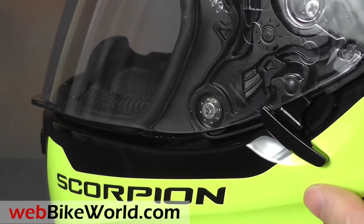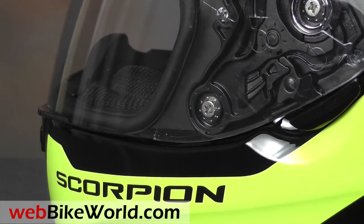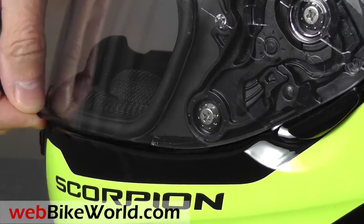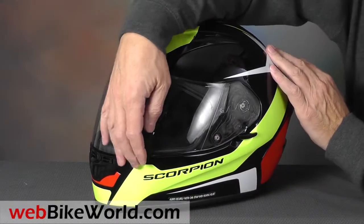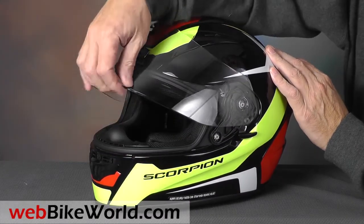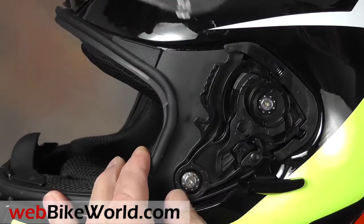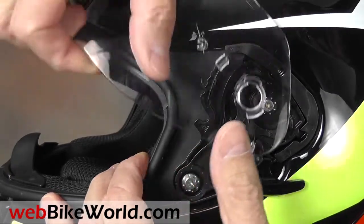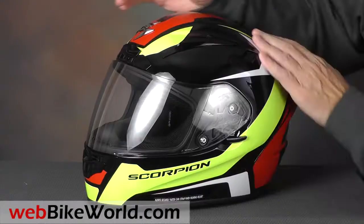For example, the face shield has a lock on the side. Push it down and it opens slightly for defogging; push it up to lock the face shield closed. Both features are useful for racers and street riders. The face shield opens smartly through 5 detents. It's also very easy to remove — pull the lever on the side and it pops right out. It's just as easy to install by pushing it onto the dual spring-loaded snaps.